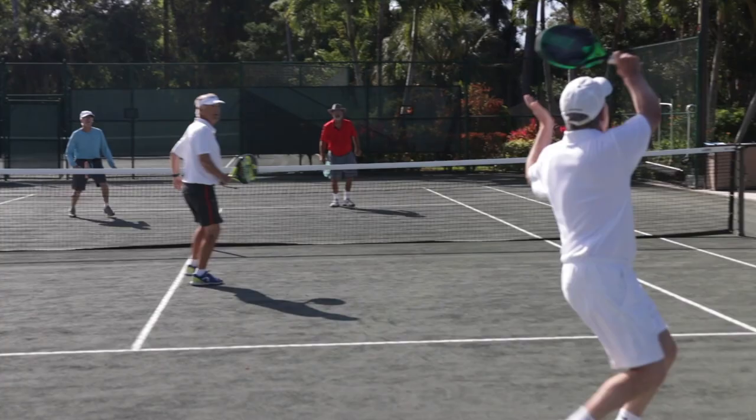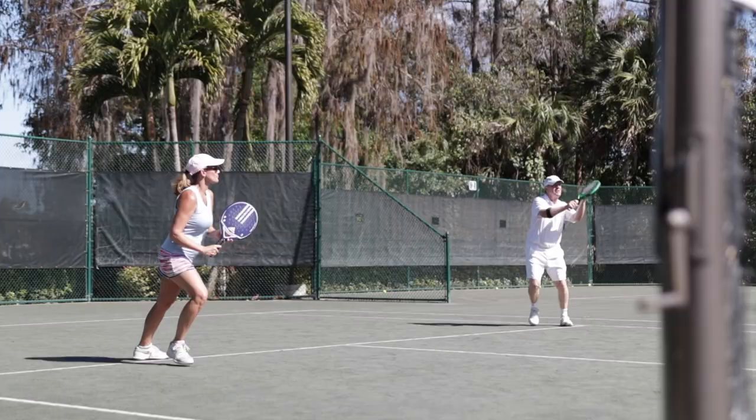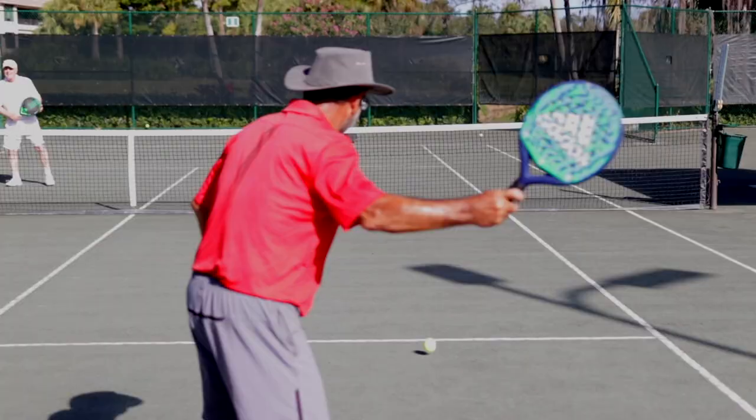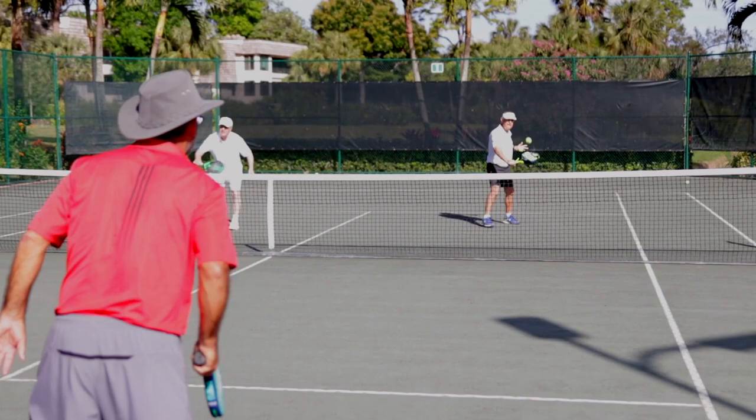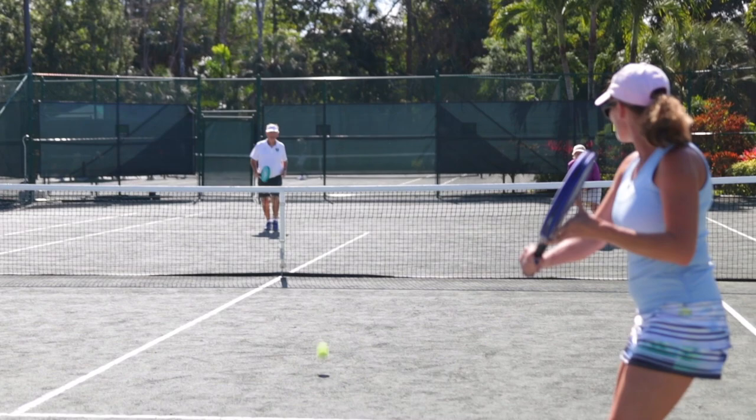Now there's an opportunity to enjoy all the fun, sociability, and exercise of tennis with minimal investment in time to learn the game. This comes with the onset of pop tennis — a way to play the game with a shorter racket on a smaller court with few of the impediments that make tennis difficult.